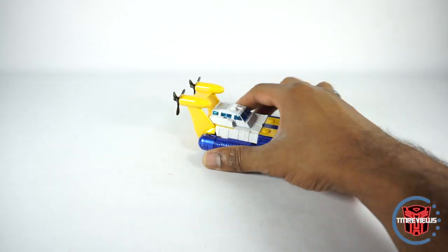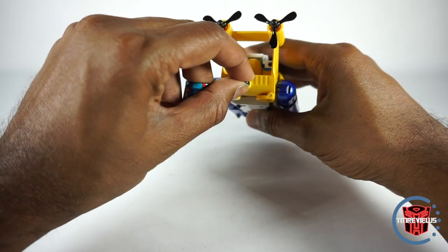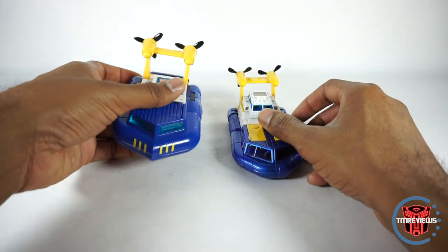Other than that, that's really it for the vehicle mode. You do have this tow hitch right here, and that is for bringing in Bumblebee. But let's compare this guy first.